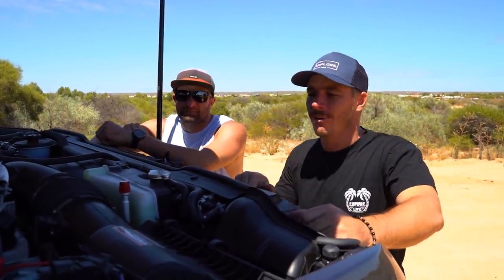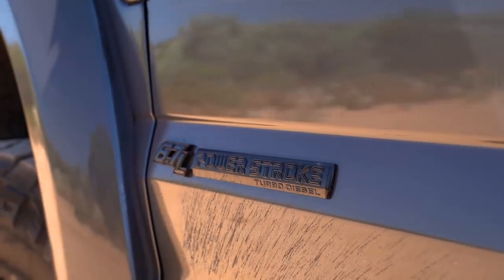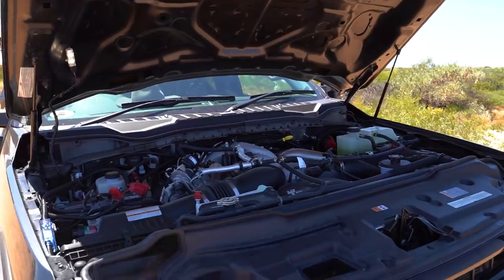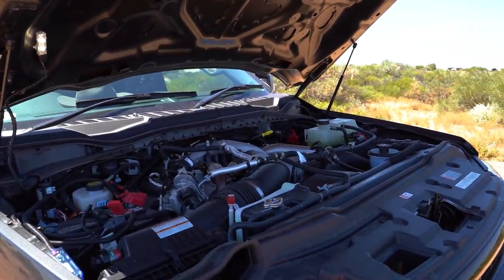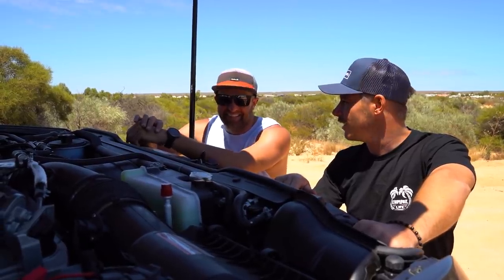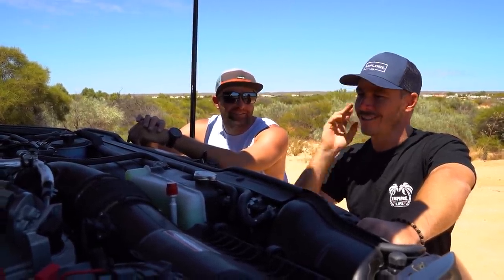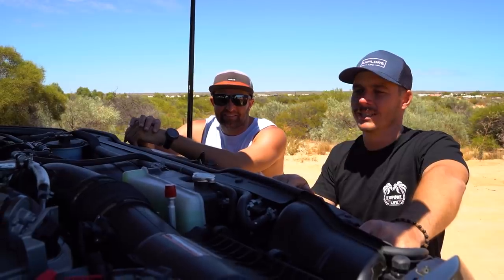We'll pop the bonnet - it doesn't look like there's a lot of room but there's a massive 6.7 Powerstroke under here. Any modifications? Engine, tranny, driveline are all 100% stock - five-year warranty, not going to touch that. It pulls like an absolute train, you don't need any more out of it. Reliability is everything when you're touring Australia and living on the road.